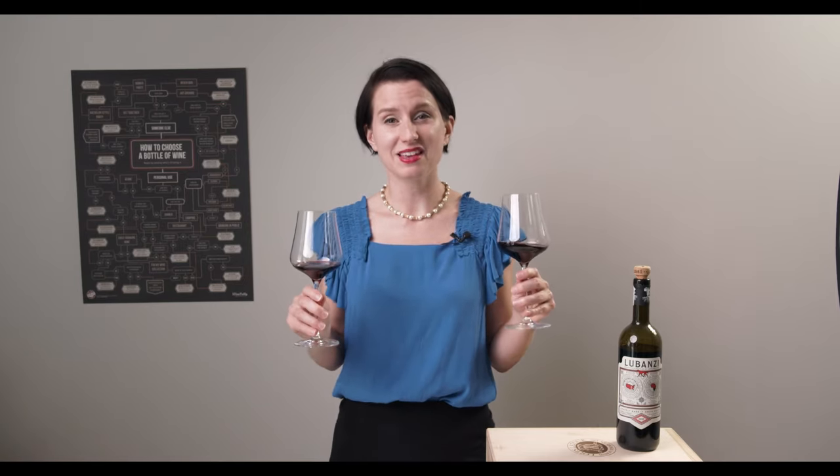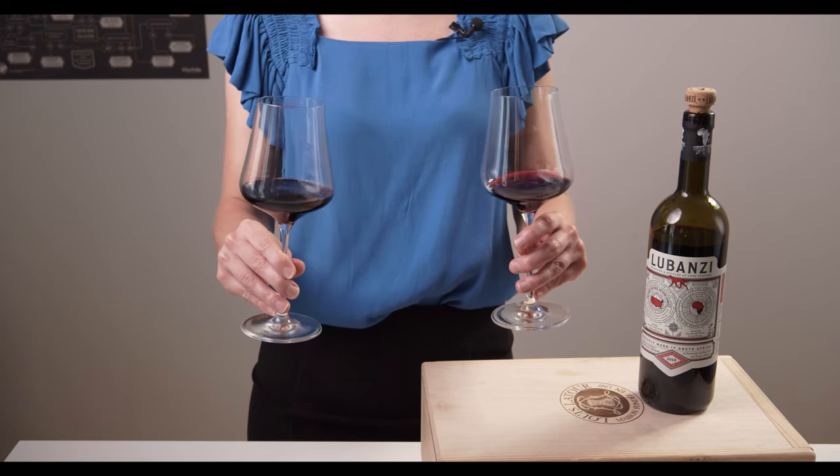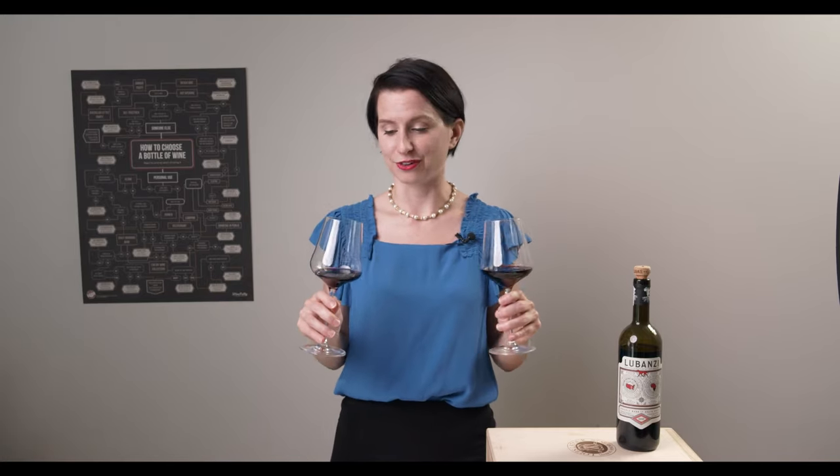If we're ever in a situation again where you'll be clinking glasses, don't go edge to edge — go bowl to bowl. Not only does it sound amazing, it's the strongest point on the glass to receive this kind of energy transfer, and you won't be sharing germs.